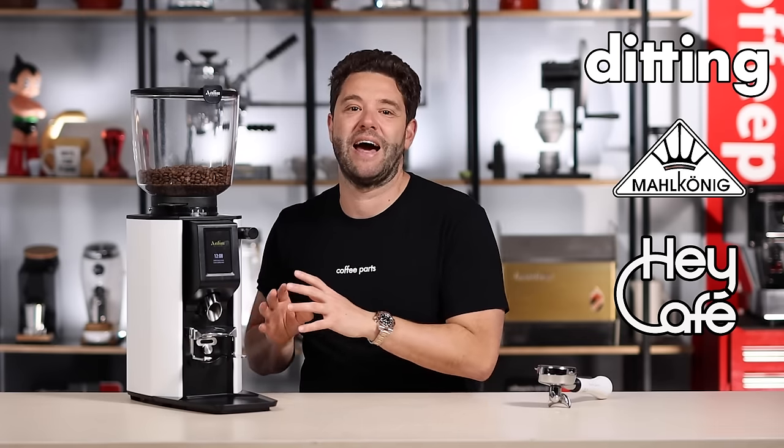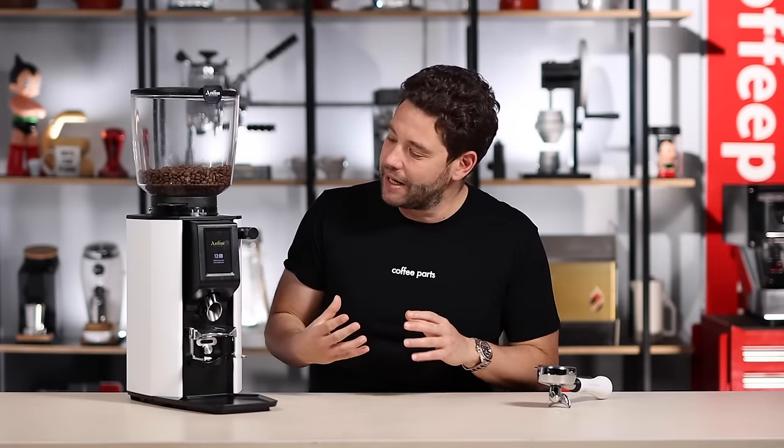I'm Pedro from Coffee Parts. The Anthem Luna sits below the hero products in the Anthem range — the SP2 and SP2 Plus. It's been put together using multiple parts from different brand grinders, as Anthem sits under the Henro Group, which includes Diding, Malconic, Hey Cafe, and Anthem. This grinder is a grind-on-demand machine with stepless adjustment using flat 65mm steel burrs.